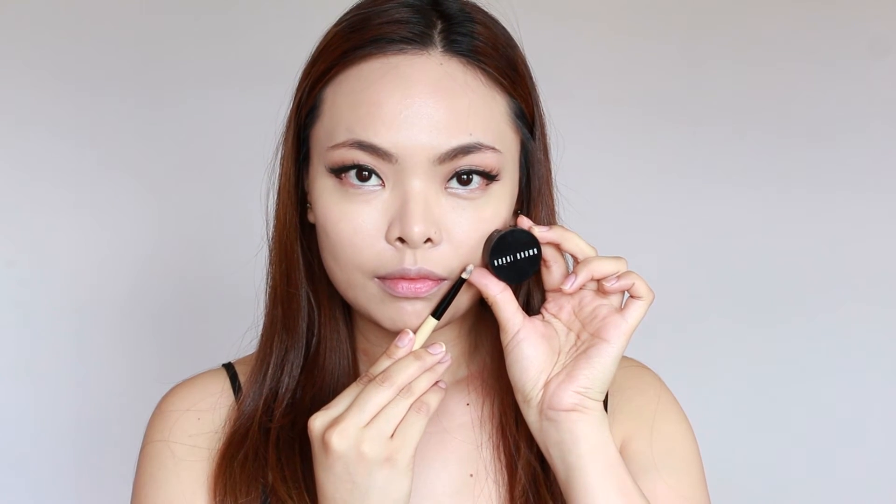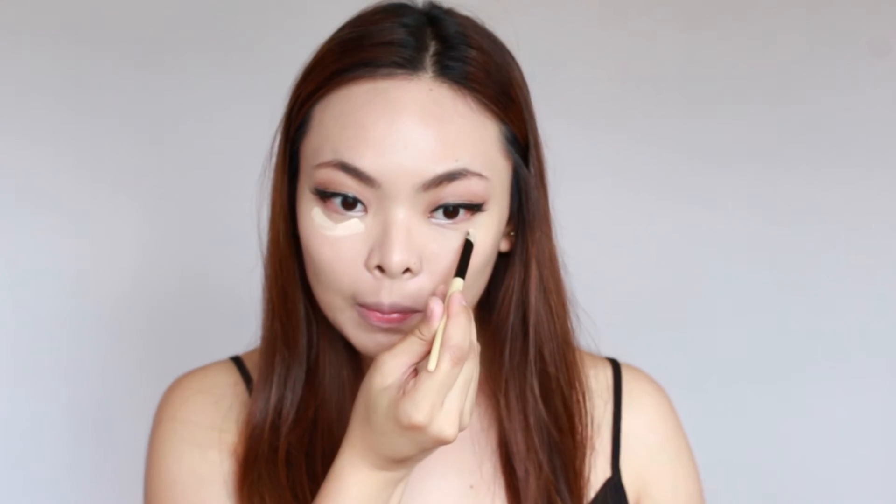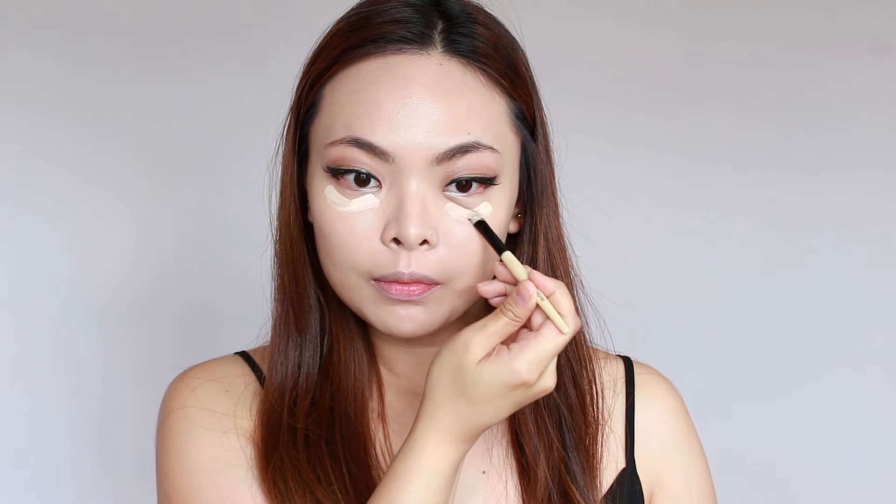Now I'm going to cover my dark circles. I'm using the Bobbi Brown corrector, and with a flat concealer brush I'm going to apply that under my eyes. This is quite a thick concealer so I use it on days like today where I didn't really get a good sleep and my eyes need some extra attention because they're quite dark. I'm also going to put whatever is left on the brush around my nose and the corners of my mouth. Then I'm going to go in and start blending the concealer with my ring finger, because the heat from your finger will melt the concealer a bit and make it easier to blend.